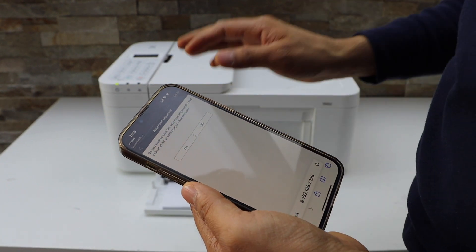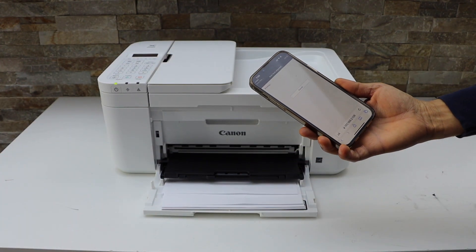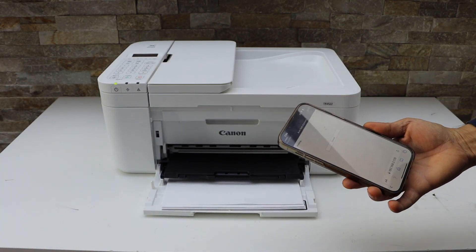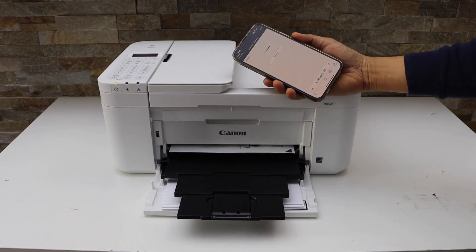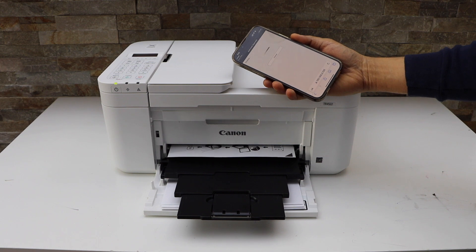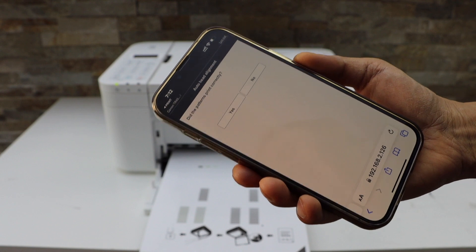Load the paper tray and click Yes. Click Yes again if it has printed correctly.